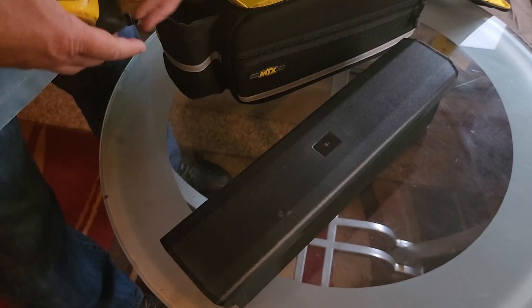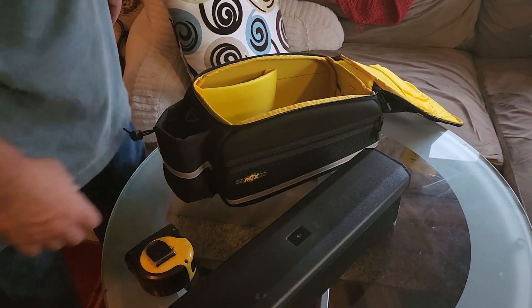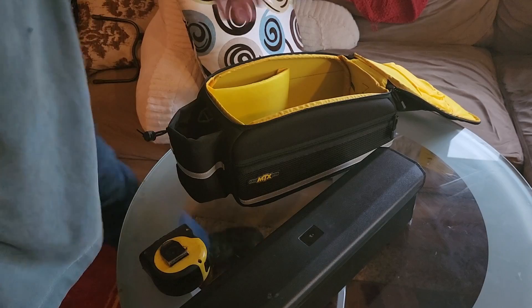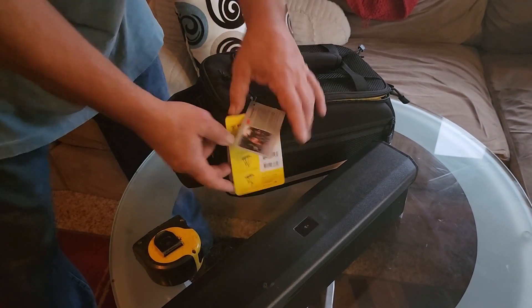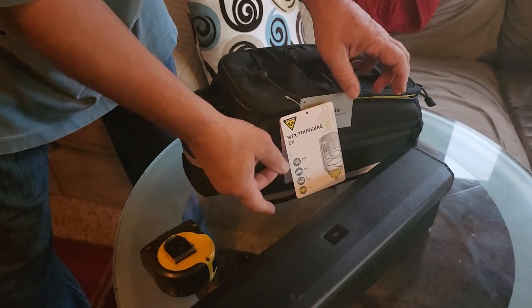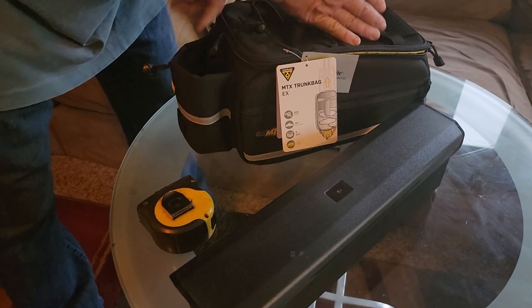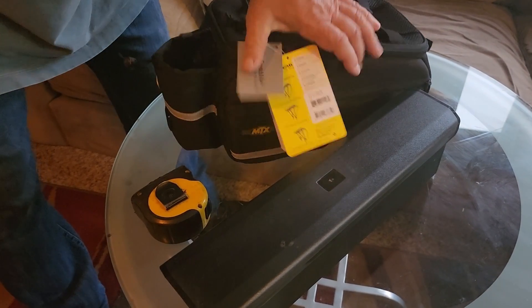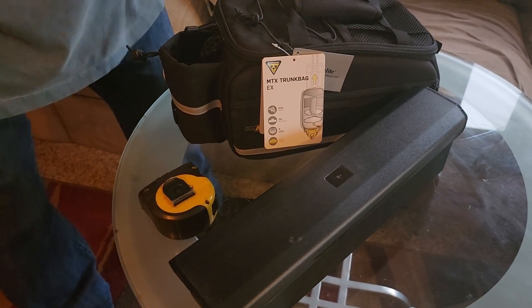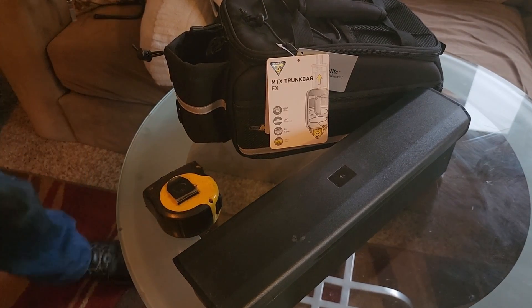That's where it actually plugs into the bike — that's what I've got. So that's the MTX bag. These guys have quite a few bags, but I'm really having trouble finding anything that we can attach to the back. I also have a bag failure video where we actually damaged one of these batteries — about a $600 battery.